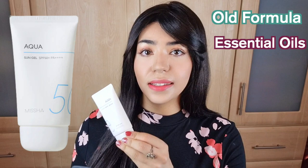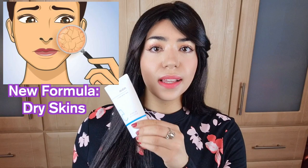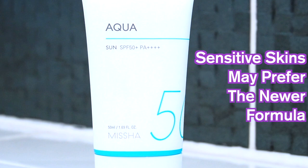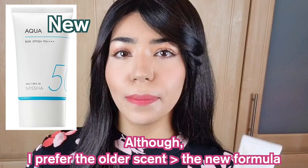The new formula isn't terrible — it has more of a fragrance smell and doesn't contain essential oils, whereas the old formula does. I wouldn't recommend the new formula for oily skins, but I would recommend it for dry skins — they're going to enjoy the lightweight, moisturizing, dewy finish a lot more. The new formula also caters better to those with allergies or sensitivity to essential oils. Personally, I prefer the matte finish, though I'm not the biggest fan of alcohol fragrance in the old formula or fragrance in the new one either.